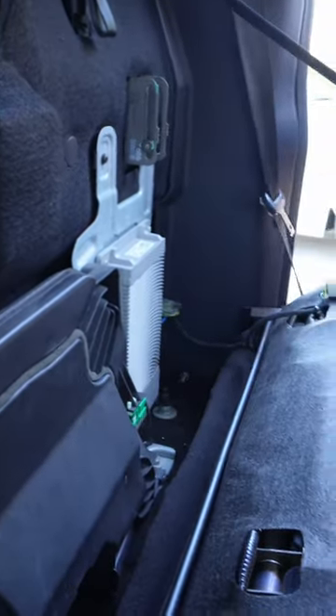I got this tip from Power Stroke Tech Talk with Rod — a super awesome diesel channel. What it is: he had a truck in with a bunch of electronic problems, and that's because behind the seat, if you've got seat heaters, you've got this little module here with a harness that's going to potentially rub on your amplifier.